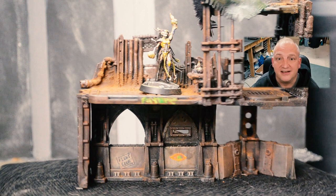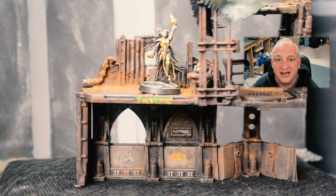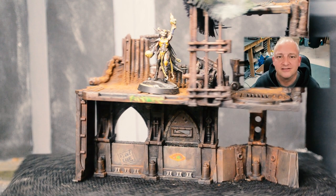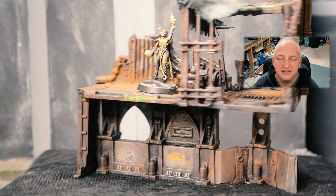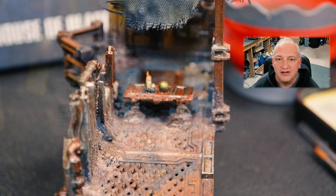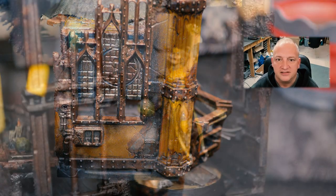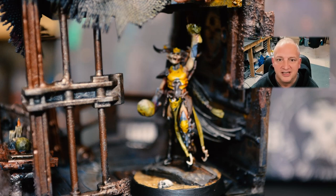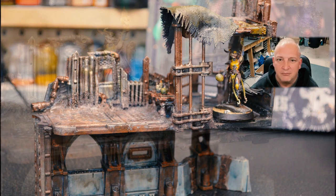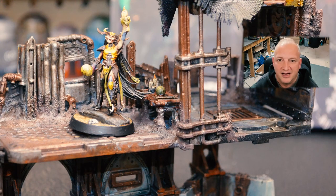Welcome! In this scatter terrain scratch build series — 'scatter scratch' is my new term — I'm going to be doing a whole series of narrative little terrain pieces you can put in a box. Space time and Necromunda is better played on boards that are painted up and have some immersion.